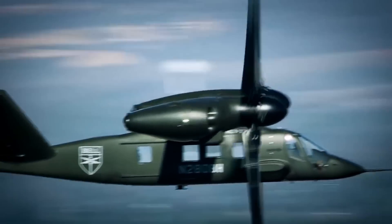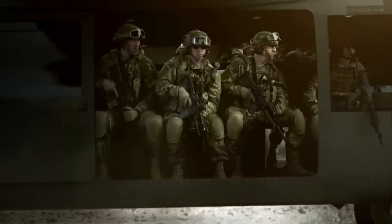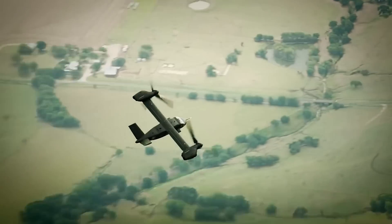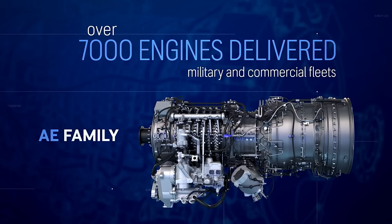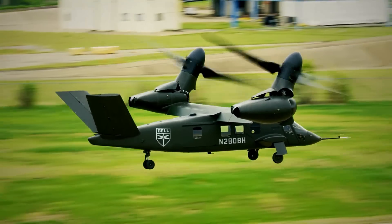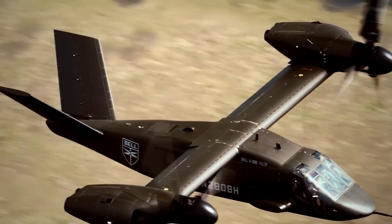Moreover, the Valor was designed to excel at long-range assaults, swiftly delivering or extracting 14 troops into hot zones or taking wounded personnel to safety with its medevac role. The aircraft is powered by Rolls-Royce's AE-1107F engines, the company's latest innovation that guarantees the V-280 can accomplish all of its objectives with unprecedented speeds and maneuvers, surpassing the Blackhawk and the Osprey while attempting to come out of high-risk scenarios without a single scratch.